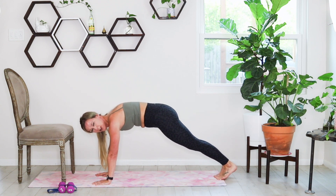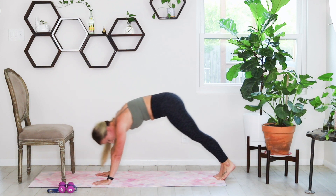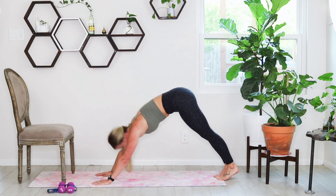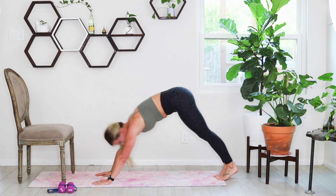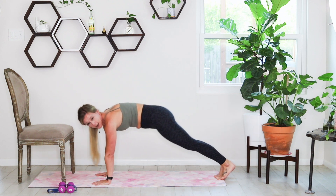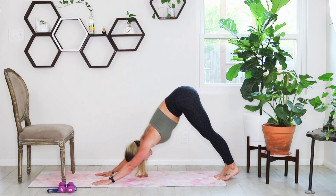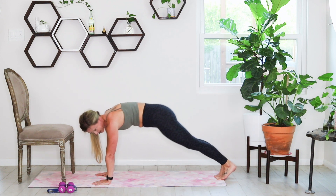We're going to set it up into down dog in three, two, and one. Send it back, press those hips, warm up those shoulders. And then send it back to your plank — it's up and plank. Holding tall here, press. And back.